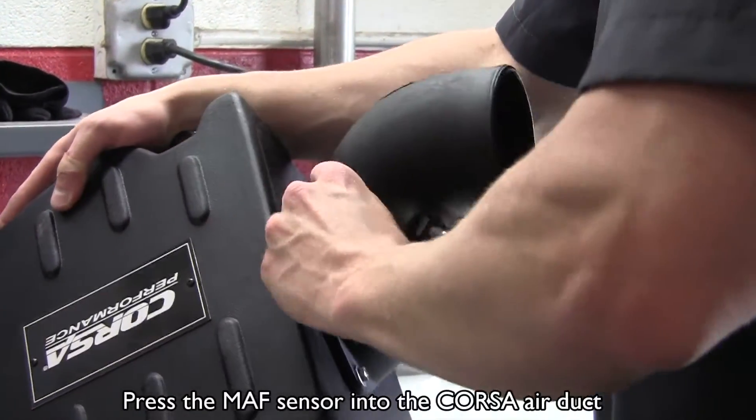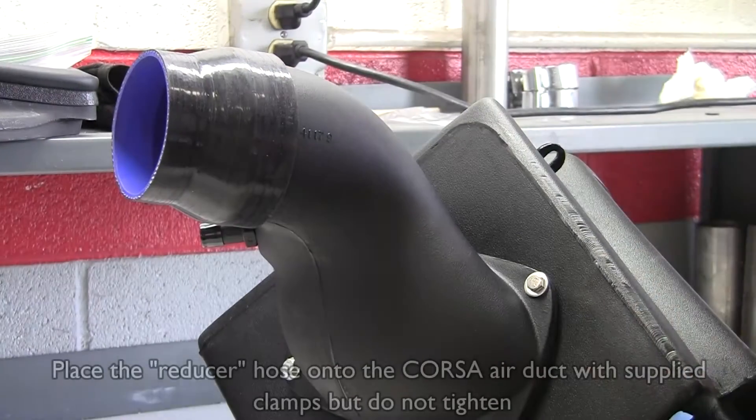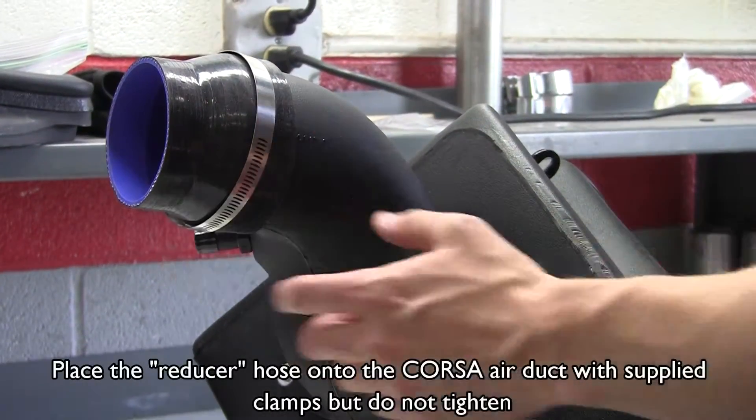Press the mass airflow sensor into the Corsa air duct. Place the hose onto the Corsa air duct with the supplied clamps, but do not tighten.